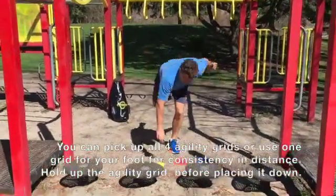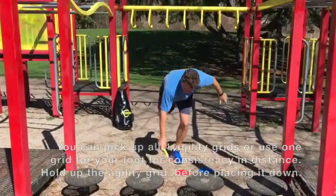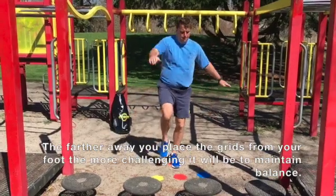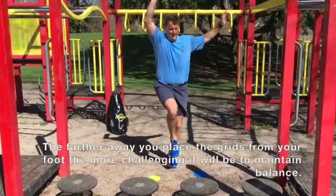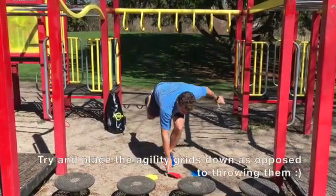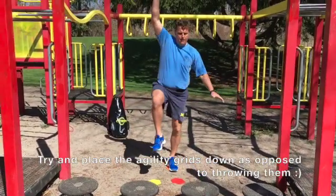The third and final challenge is an agility grid pickup. If you don't have agility grids, pennies or any form of equipment can be used. Hold up the agility grid, place it down, and move on to the next grid. Good luck with all three of these great balance challenges.